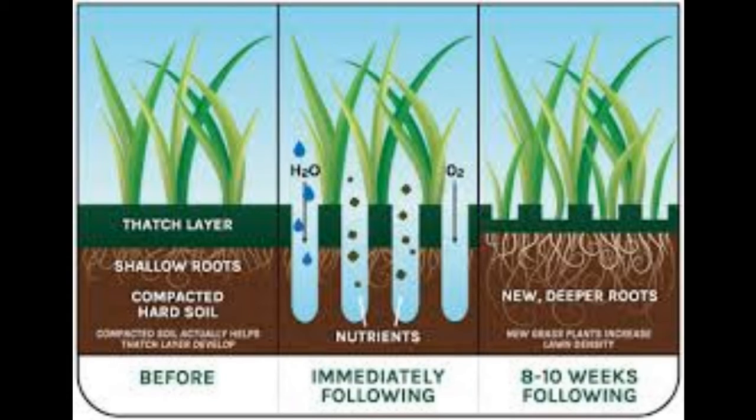Core aeration is the mechanical process of removing plugs of soil in order to relieve compaction. It creates pore space for air, water, and nutrients from fertilizer applications, opening up that pore space and allowing them to penetrate and get down to the roots. Here in the panhandle, we typically have alkaline heavy clay soil. Over time that soil will be compacted — whether by mowing, kids running around the yard, and even watering to a minor degree.